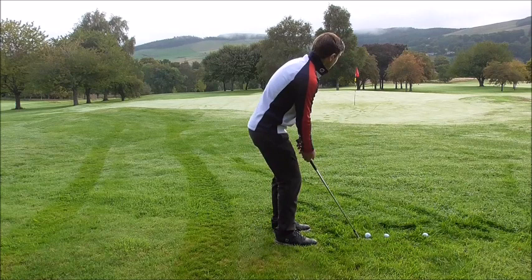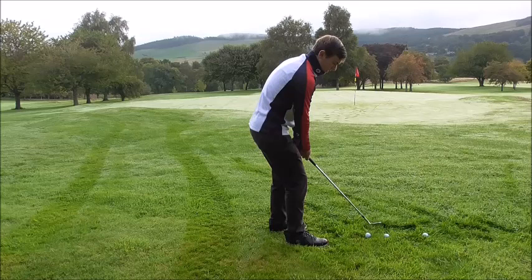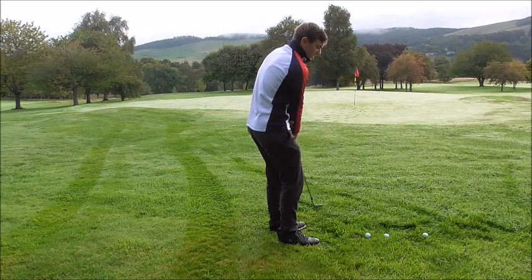We want the club working down the way for a more descending action. Set up with your feet slightly more left — right toe in front of your left toe, left toe in the middle of your right foot. The right elbow has to remain out in front. Feel like you're cutting across, following the line of your feet. From there you're going from right pocket to left pocket, with the hands staying inside the ball on the way out, then inside on the way through.